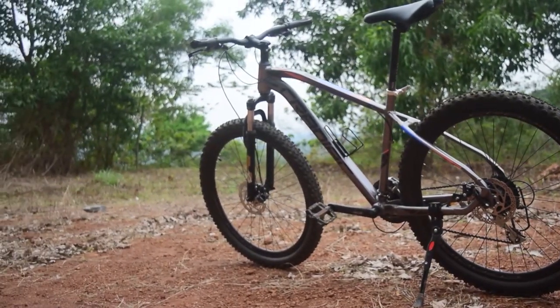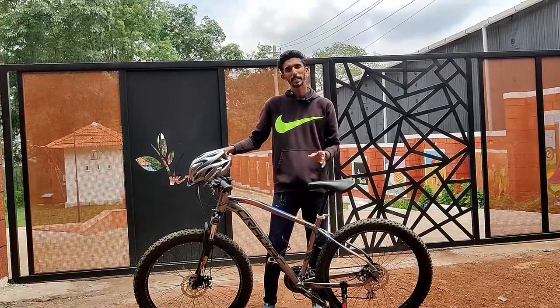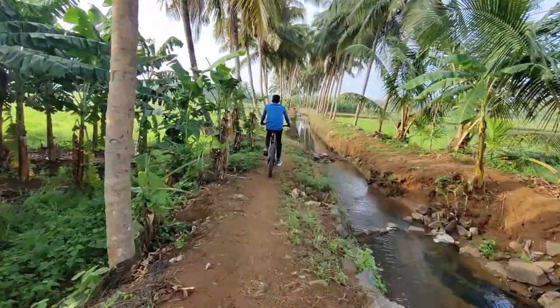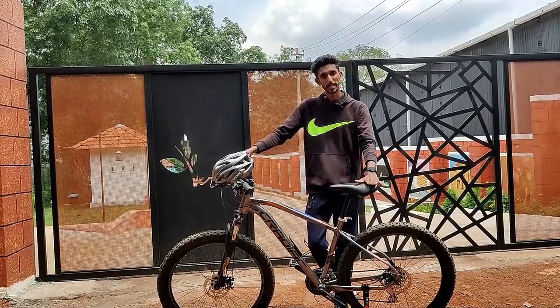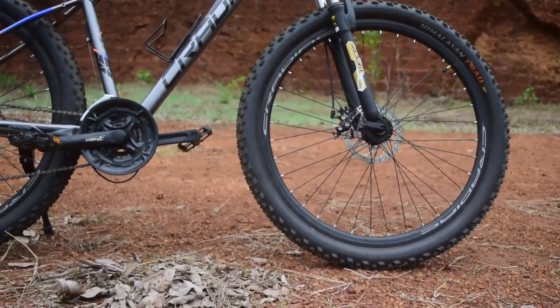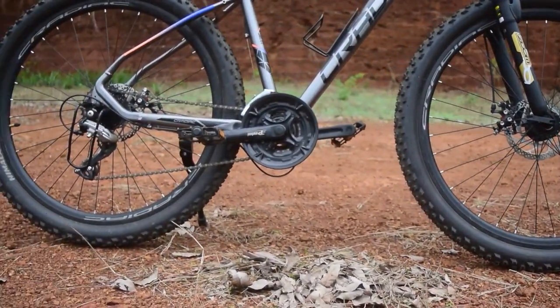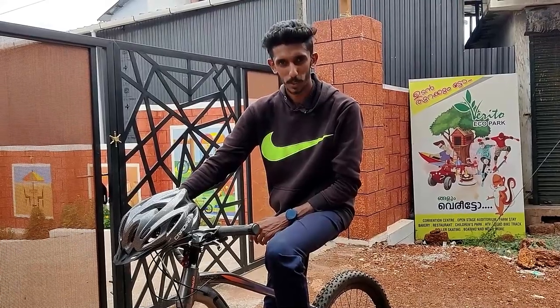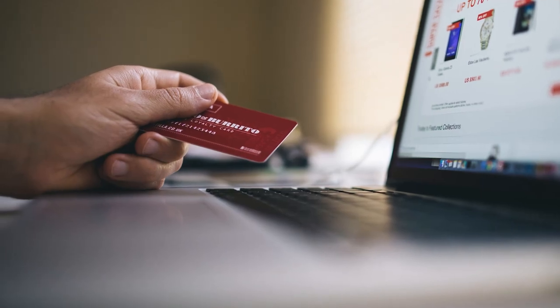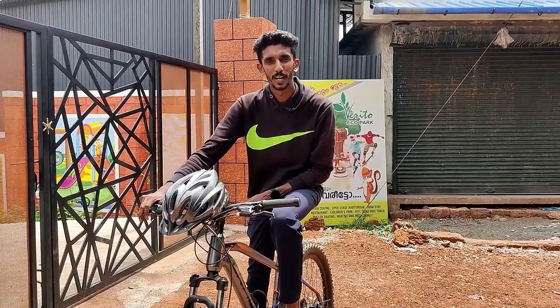On the road, the brake system feels fresh and responsive. If you want to buy this cycle, you can find it on Amazon, Flipkart, or the brand's official site. We can get the best price range for this cycle. Feel free to share your questions about the cycle in the comments. If you want to purchase it, click the link, watch the new video, and subscribe to our channel. Thank you.